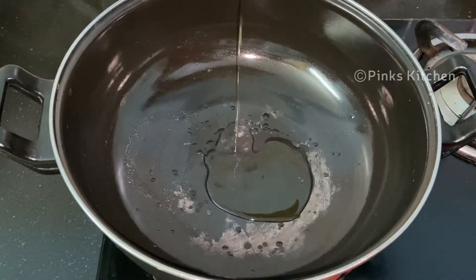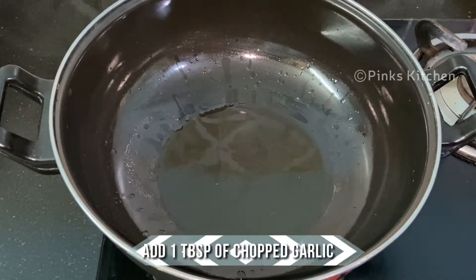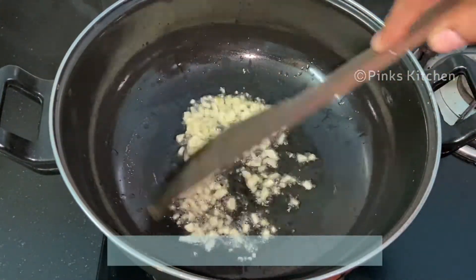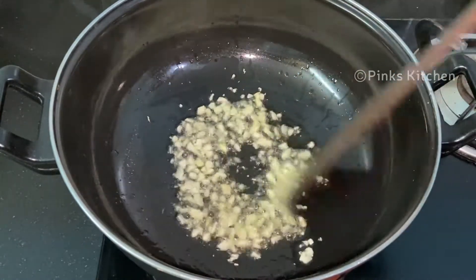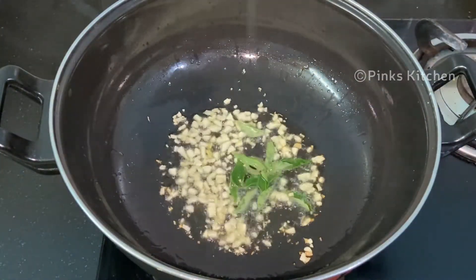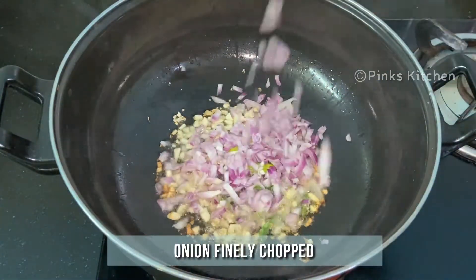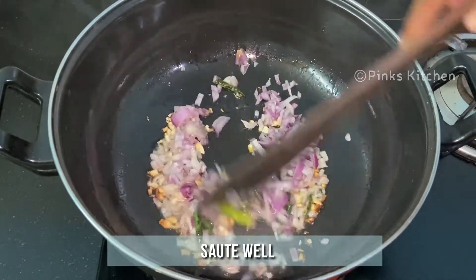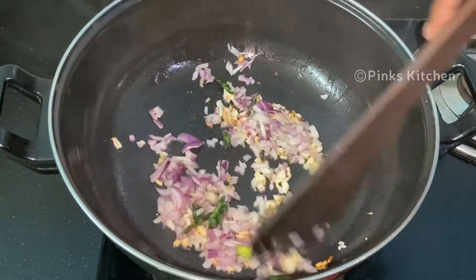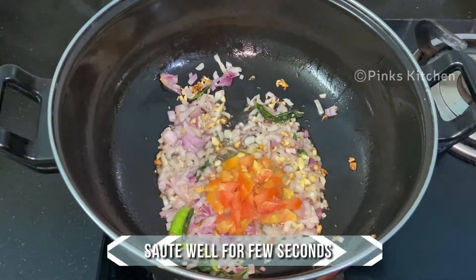In another pan, add 2 tbsp of olive oil. When the oil is hot, add a tablespoon of chopped garlic and sauté well for a minute. Then add a few curry leaves, 1 green chilli, and 1 onion finely chopped. Sauté until the onion turns transparent, then add 1 tomato finely chopped and sauté for a few seconds.